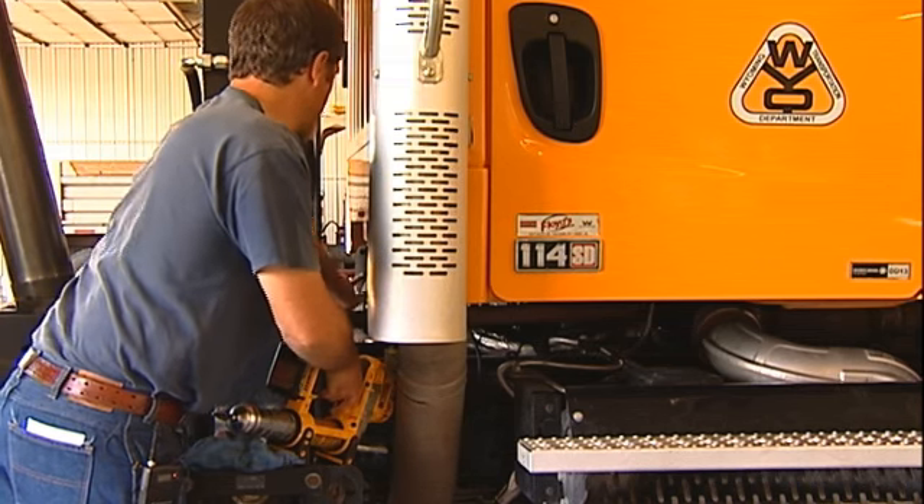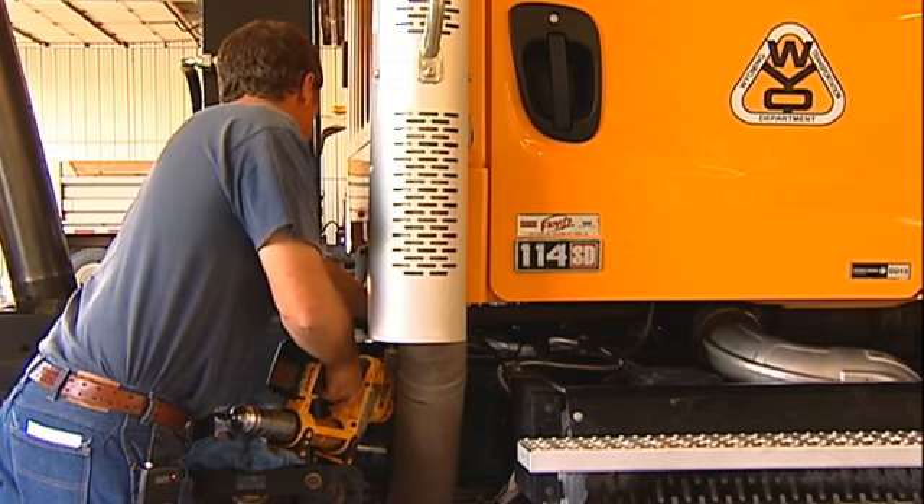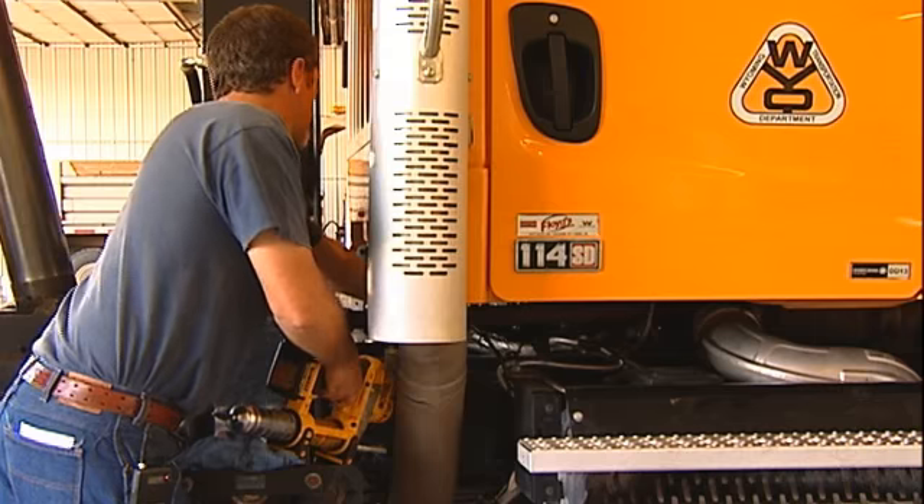Today we're going to do a 150-hour grease lubrication check on our eight-yard here. The reason we're doing this 150-hour is because they've extended the service on these trucks to 300 hours. They're finding out there are some components that are failing and they decided they're just trying to extend the life of those components.